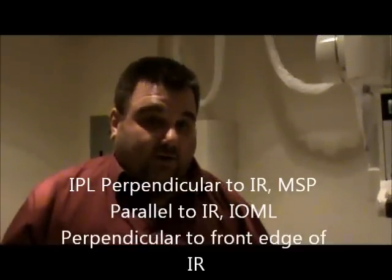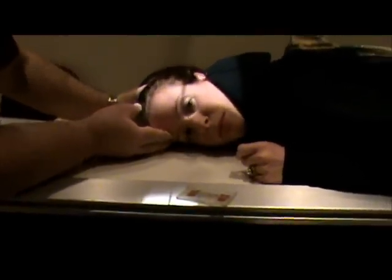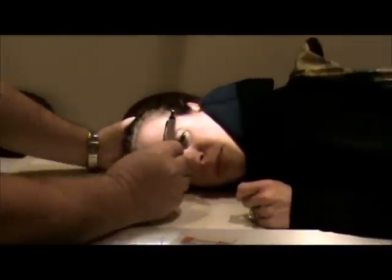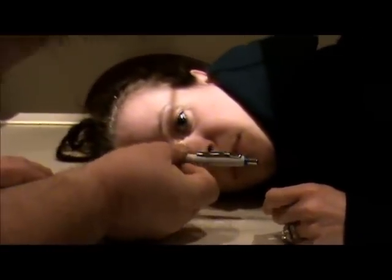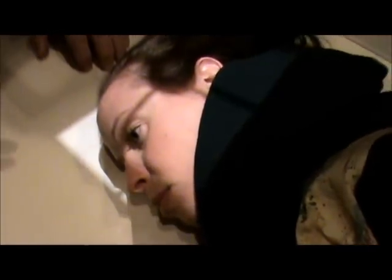There are three things to verify on a lateral. First, the IPL needs to be perpendicular to the IR. Second, the MSP should be parallel to the IR. Third, the IOML should be perpendicular to the front edge of the film or the table. I'm going to rotate her head so one eye is right over top of the other for the IPL. Then I check the MSP by looking at the middle of the chin, nose, and forehead. Then for the IOML, I tuck the chin toward her chest just slightly to get a true lateral position.